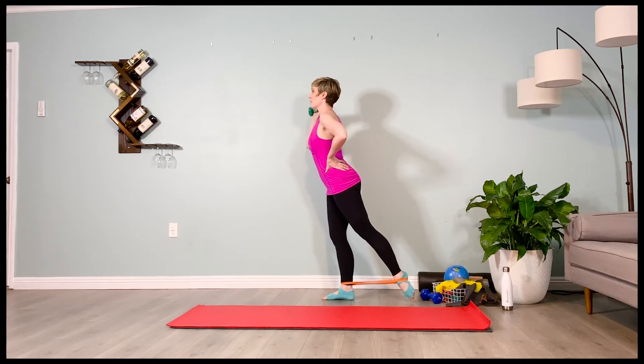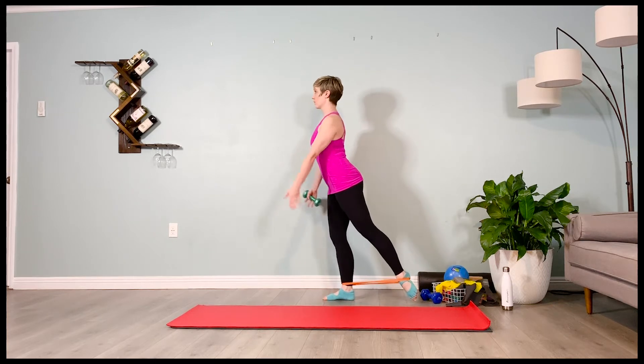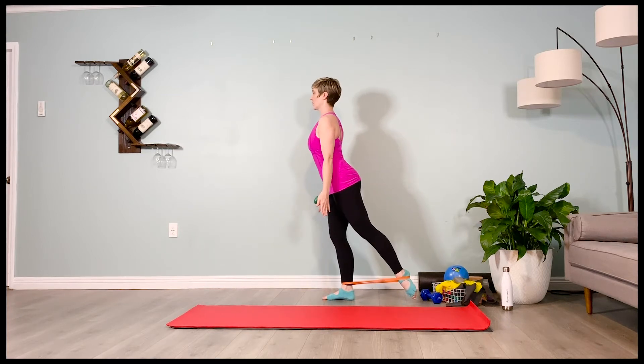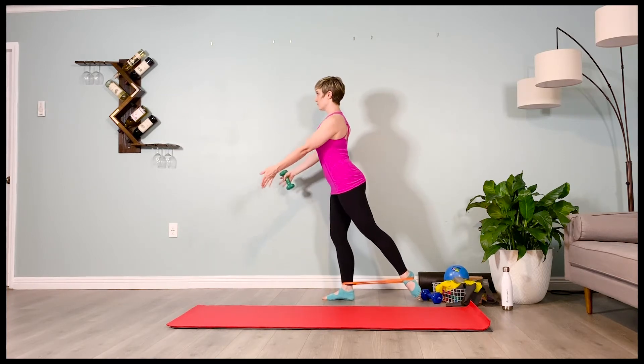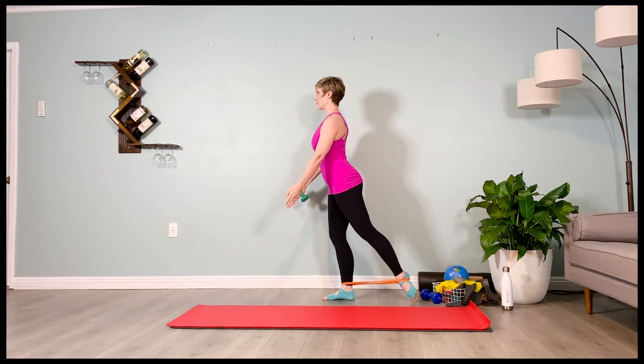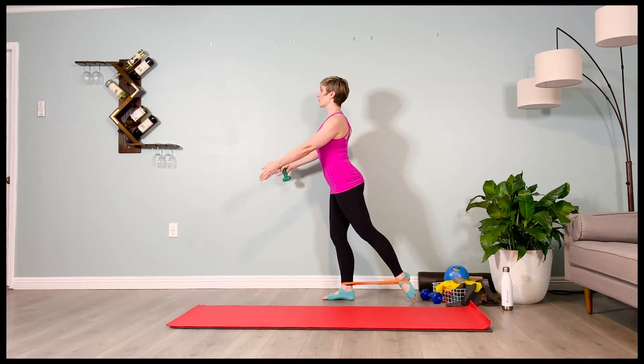We're going to do a glute med position of the leg and scaption arm. The arm's going to come up — two, three, four — lower down — two, three, four. Lifting up — two, three, four. Notice it's just as high as the chest, palm facing in, shoulder plugged down, chin lifted, gaze a little higher than eye level.